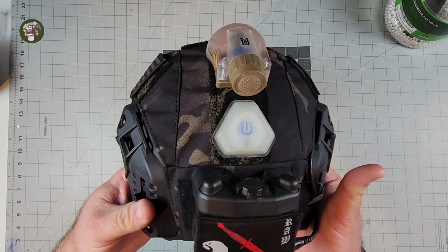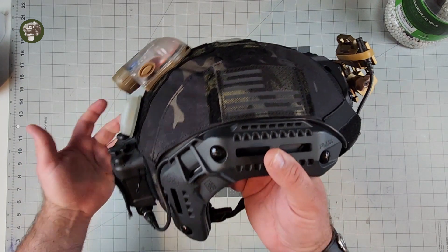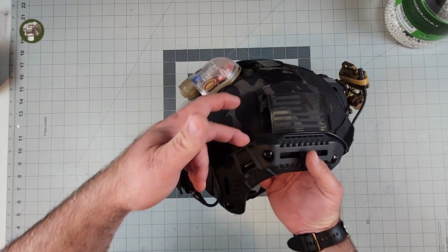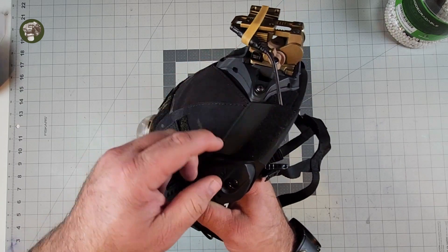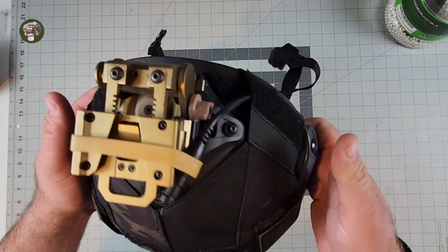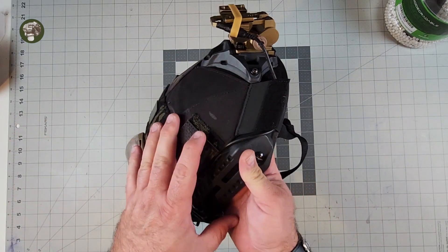I may have to rig something up for that as well. As far as running the AN-31 fake cable, it wasn't too bad — there's some space back here behind the rail on the flux and I was able to route it and then tuck it under the front half of the cover.